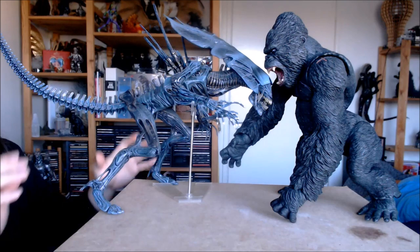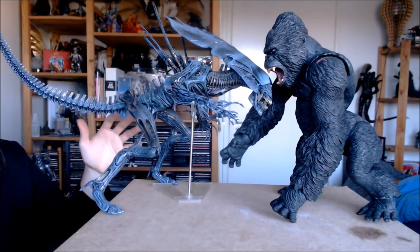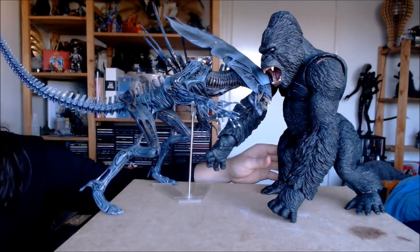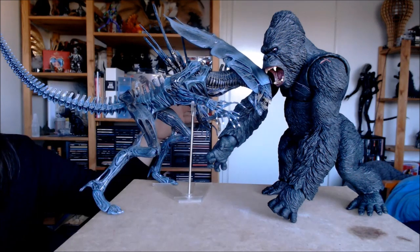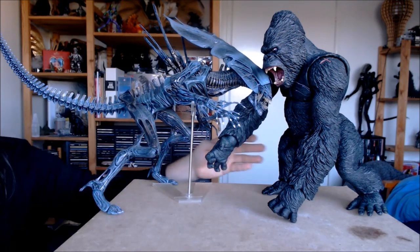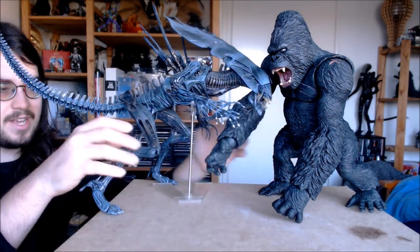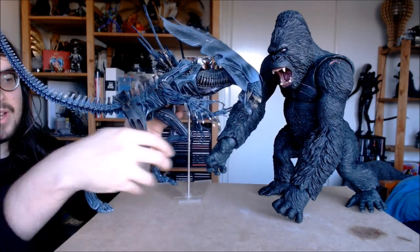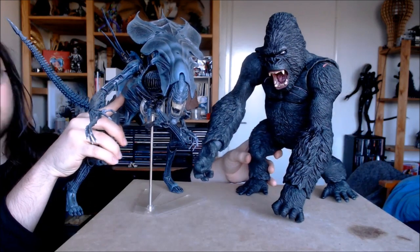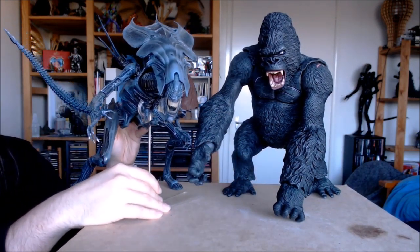If you really want to do something outside of the box, why not throw in the Neca Alien Queen, which is a huge figure in her own right? But next to this Kong, I don't think she would stand a chance — maybe because her blood is acid and she's really spiny, sharp, and vicious — but this Kong is so big. It's a weird comparison but I thought it was apt, because they're similar in stature and take up about the same amount of shelf space. They're a nice little pairing — you've got the king and the queen together.